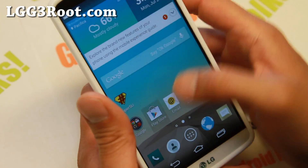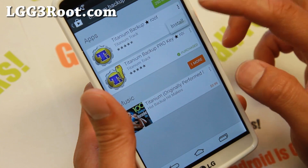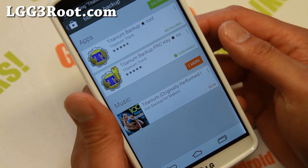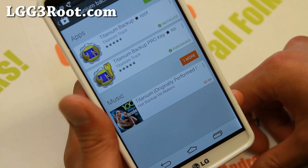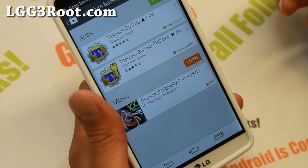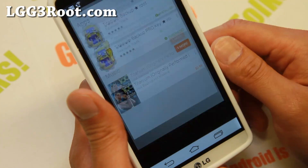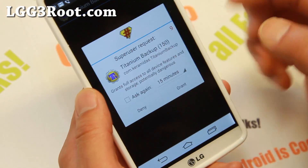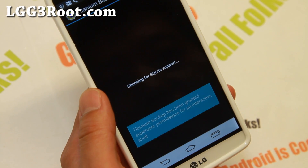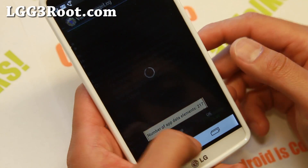Let's go ahead and make sure we have full root by installing a rooted app such as Titanium Backup, which I highly recommend you use to back up all of your apps. This is great when you're installing new custom ROMs — you back up all your apps, and then after installing the ROM you can restore all of your apps with your data. And we have root for the LG G3.